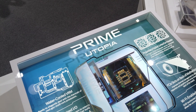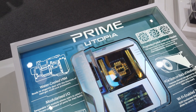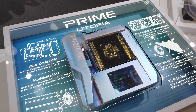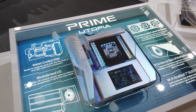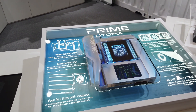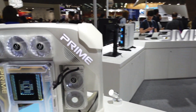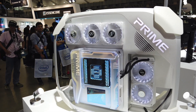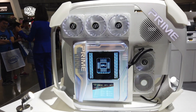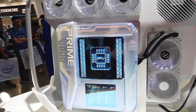Remember at the press conference where we took a look at the Prime Utopia? Here we have an actual concept build — probably a development unit. It features watercooled VRM, modularized I/O, proprietary high hydra, cortex fan headset, PCIe slots on the back of the motherboard, and a WiFi-enabled OLED display — which was the thing I was looking for the most. They also have a unit in this case right here to showcase everything, and it really looks like something from the future. I can't wait for them to finish building this.